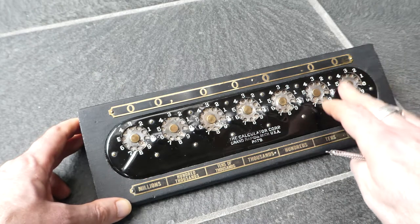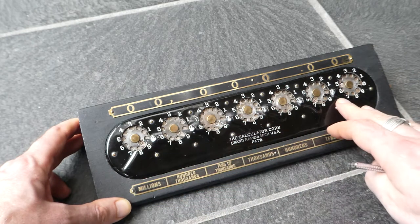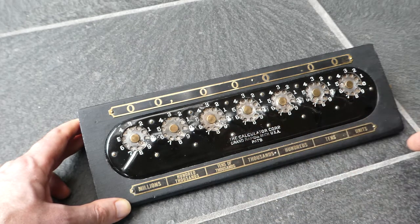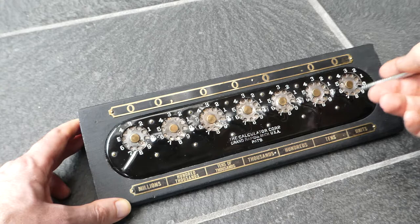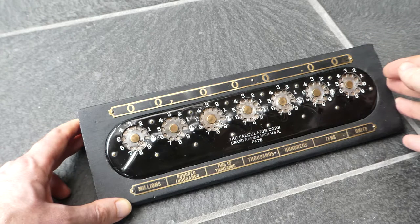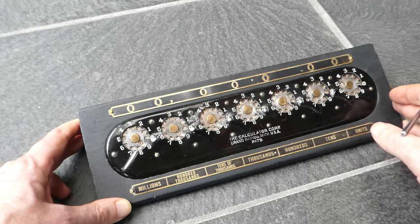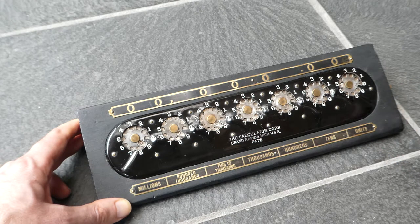This next dial to the left has been incremented from one to two. There's a carry mechanism between each pair of digits, but that only works for addition. You cannot turn the dials in the opposite direction for subtraction — the carry just doesn't work in that direction. To subtract you'd have to use complementary digits and add those.